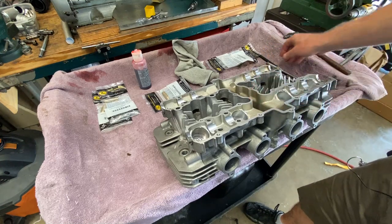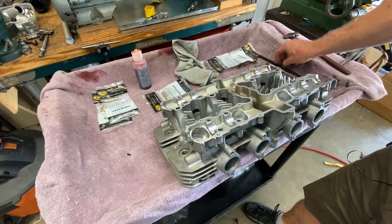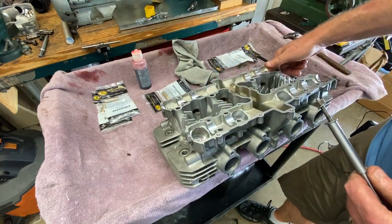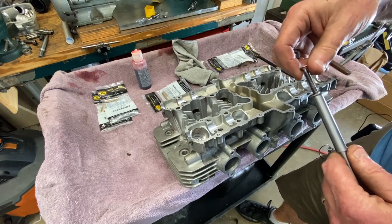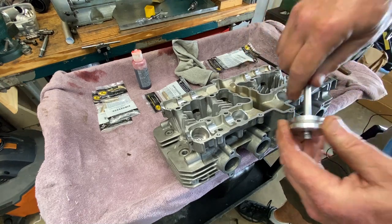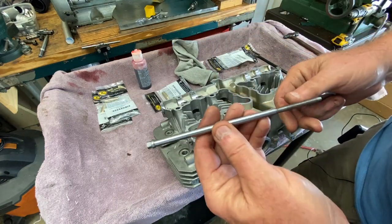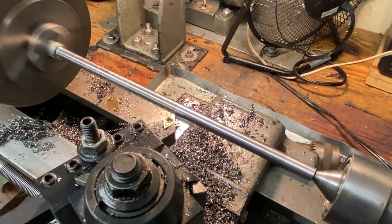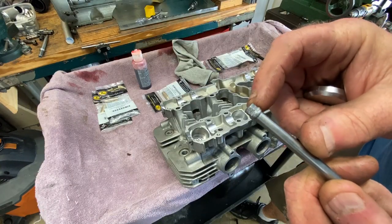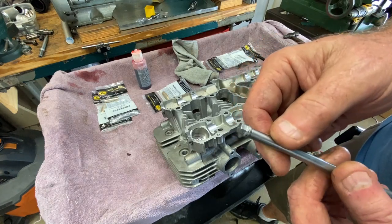I made this tool yesterday. Let me take it apart and when I reassemble it you'll understand what I was going for. It starts off with this shaft — I made this out of a piece of threaded rod, all-thread, 7/16" diameter. I put a small shoulder on the end of it and went over to the mill with a collet chuck. This is 7mm exactly — in a 9/32" collet chuck — and I milled a hex on it because we have to hold this on the bottom.